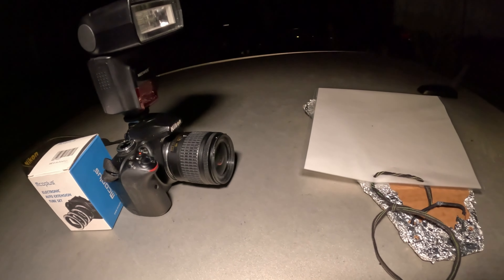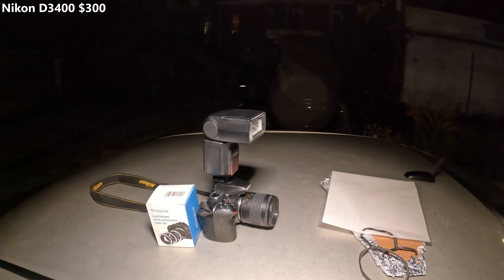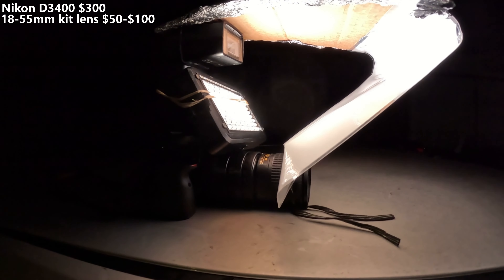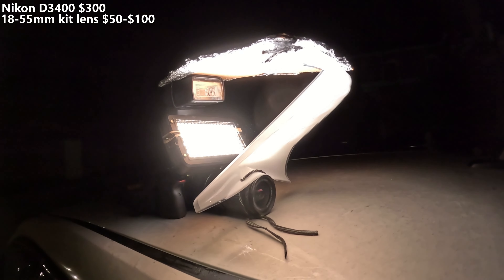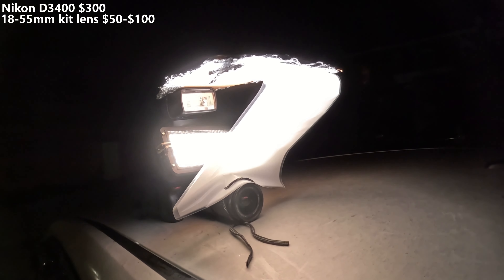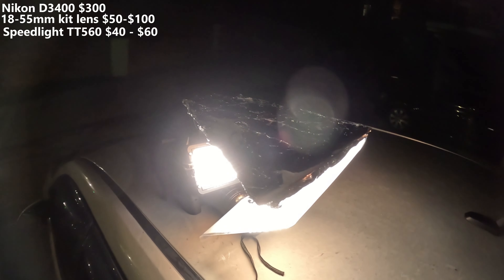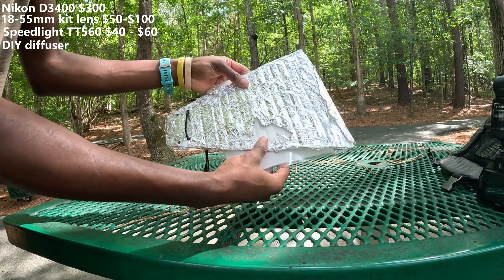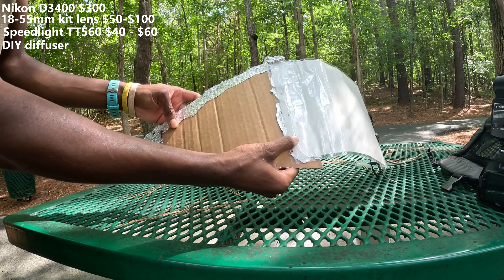The camera I'm using is my old Nikon D3400, which is worth around $300 nowadays. The lens I'm using is an 18-55 kit lens, which is worth around $50-100. My flash is a Speedlite TT560, which I bought off Amazon for $40. My diffuser is something that I made myself out of cardboard, aluminum foil, a laminated sheet of paper, staples, and a shoestring.